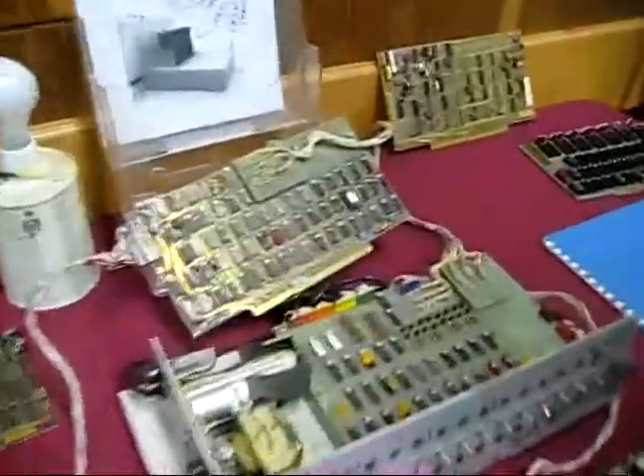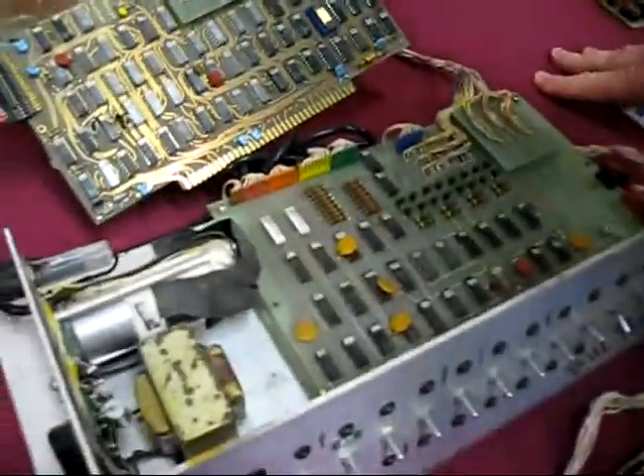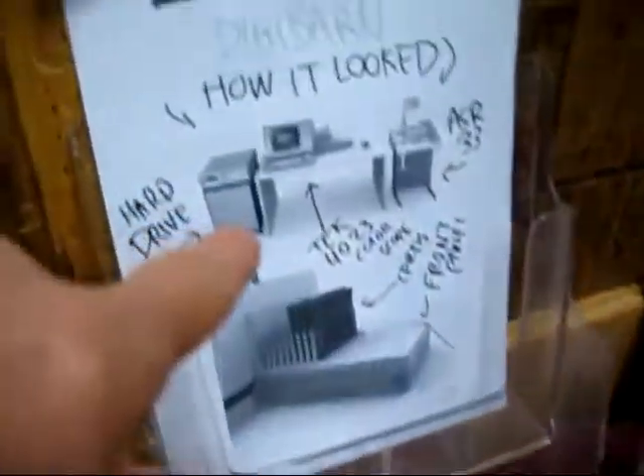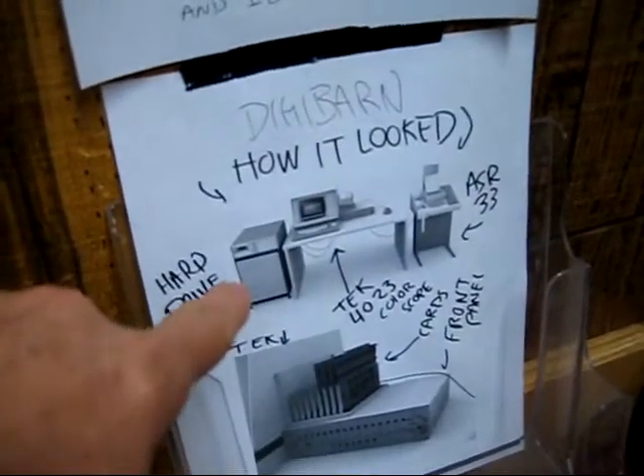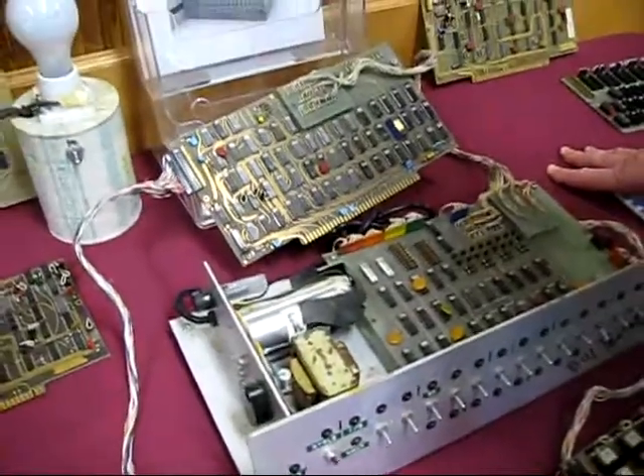For the Altair, all they did was take the 8008 and bring the leads out for some buffers — that was your bus. So the question is: from the 8008 to the 8080, how much of these chips got pulled into the processor? Because here's the 8008 right here. This front panel and diagram shows the hard drive it supported and the Tektronix 4023 scope.